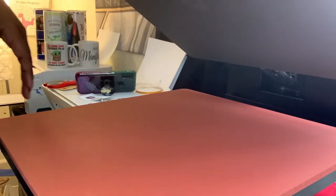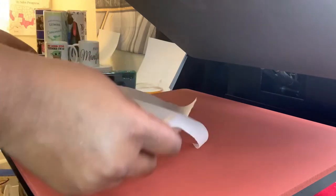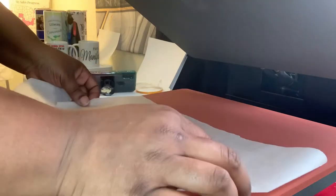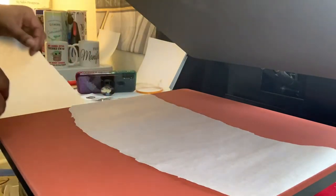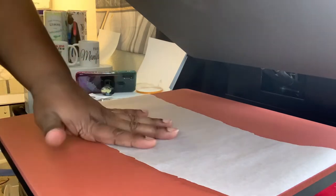I have the heat press set to 400 degrees, 60 seconds. I just use regular parchment paper from my local Dollar General store. You can use what you want — Amazon has butcher paper too. I used to use butcher paper but now I just buy parchment paper because it's cheaper and more convenient. Just put a piece down; you don't have to be perfect.